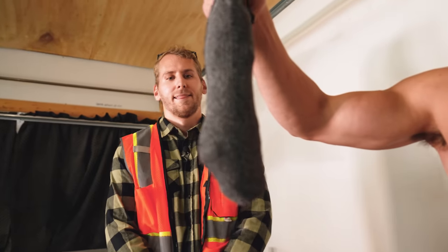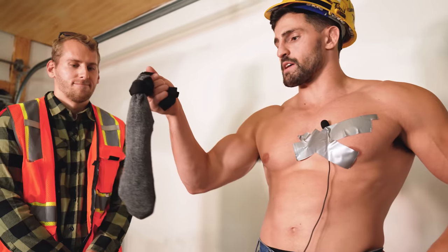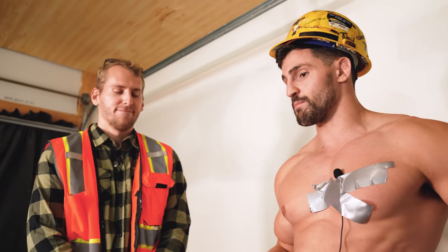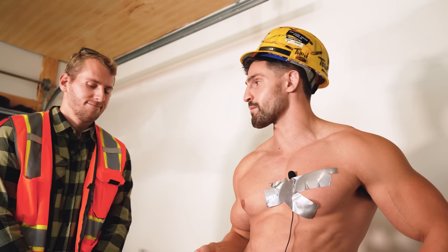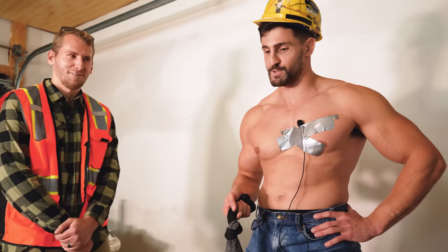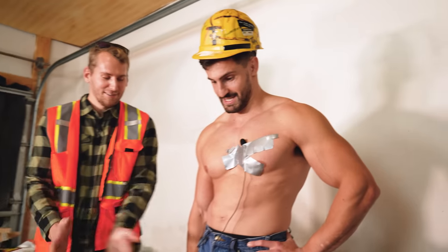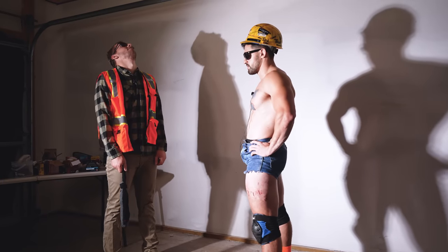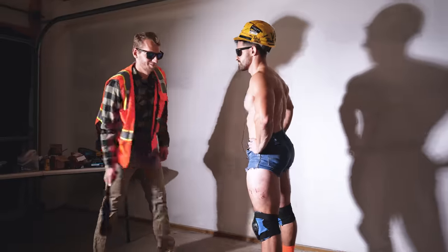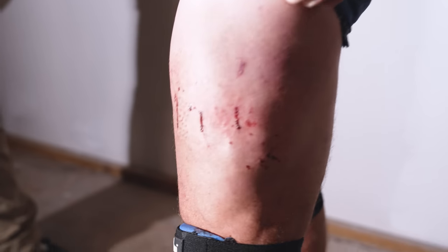Hefty sock here — we got nuts, screws, nails. This is pretty much what the comment alluded to: the ultimate test, if you will. 50% power swing with the assorted sock onto my left leg. Yeah, we can up the power — I felt mostly the nuts at the bottom. I want to feel a little bit more of the pokey.